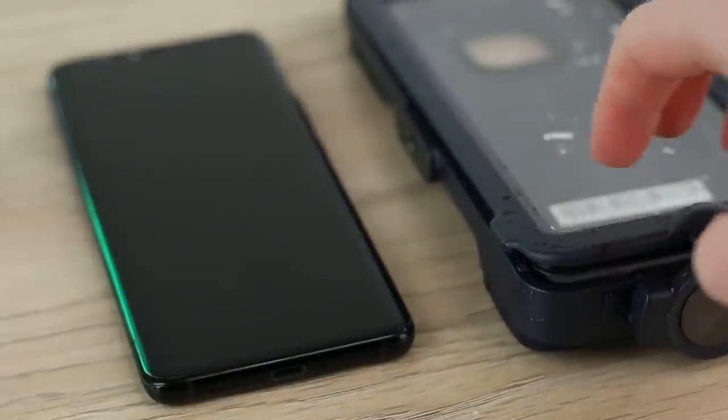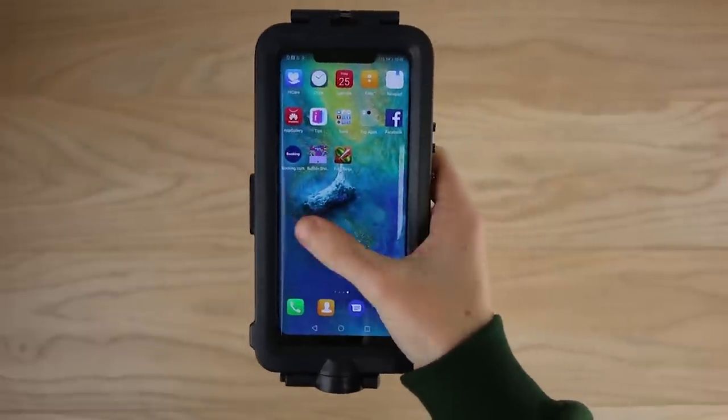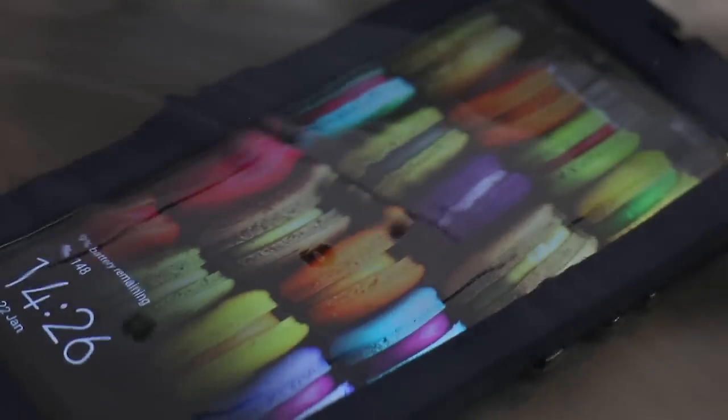Overall I really like this case. The official nature definitely shines through and it feels really premium. While it may not be my go-to for an everyday case, it's definitely useful to have when you want to take those perfect underwater shots.